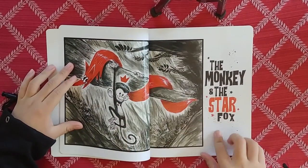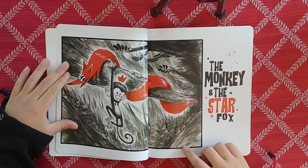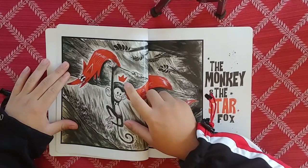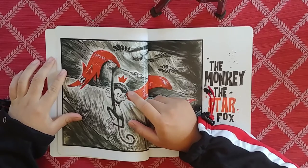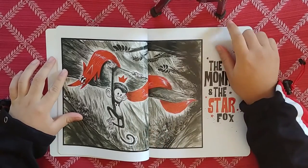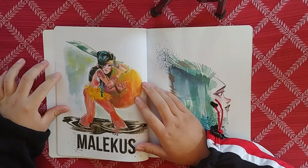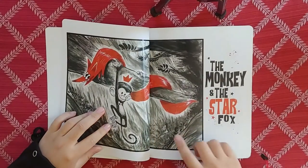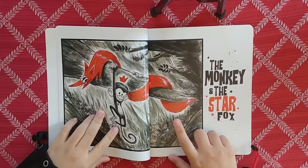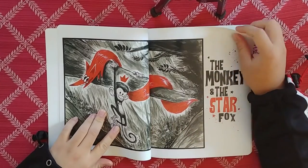There's the monkey and the Star Fox. I think these are done traditionally because there's a lot of marker marks, and it has the spontaneity of a real medium - looks really nice. I think the monkey and the Star Fox - he made a separate little book that's just this. I don't know if it's on sale anywhere, but you guys can check that out too. I think it's like a little story.